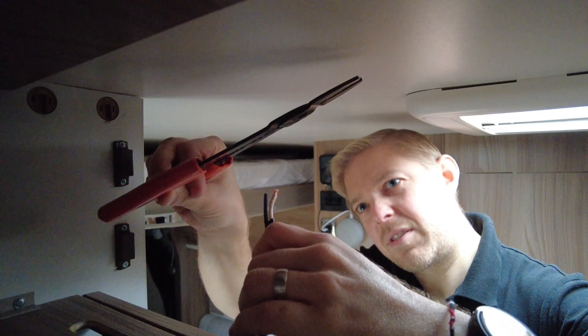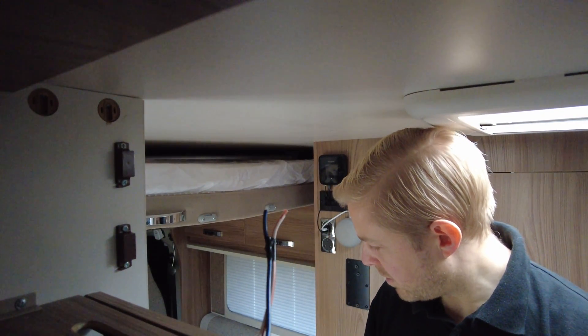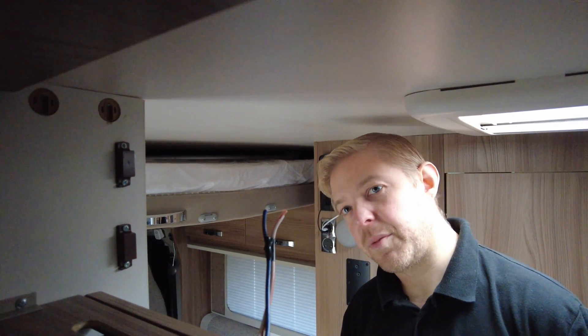Why am I getting sparks? I've turned everything off. But everything's off — apart from I haven't taken the fuse off the battery. Shall I take the fuse off the battery then?